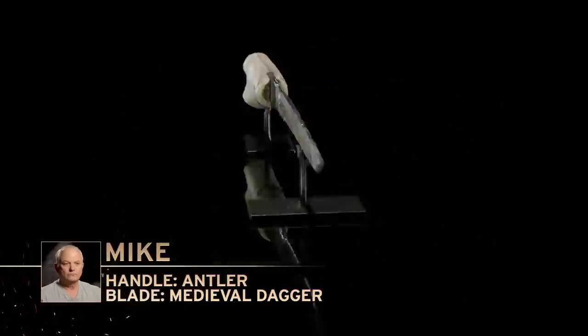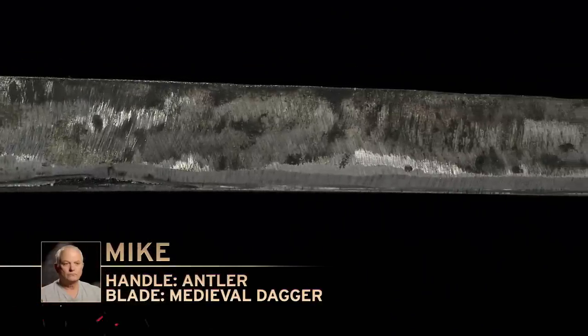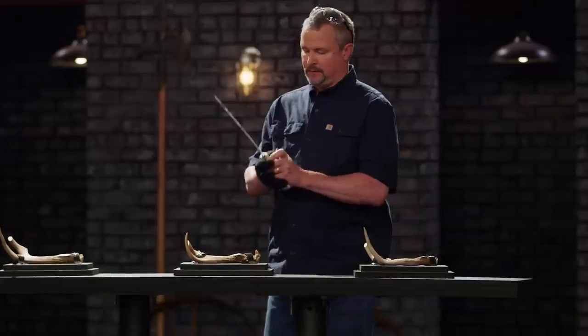Mike, how you feeling? Good, let's do this. I have my concerns about the testing. My blade is much lighter than the other two blades, but bigger's not always better.